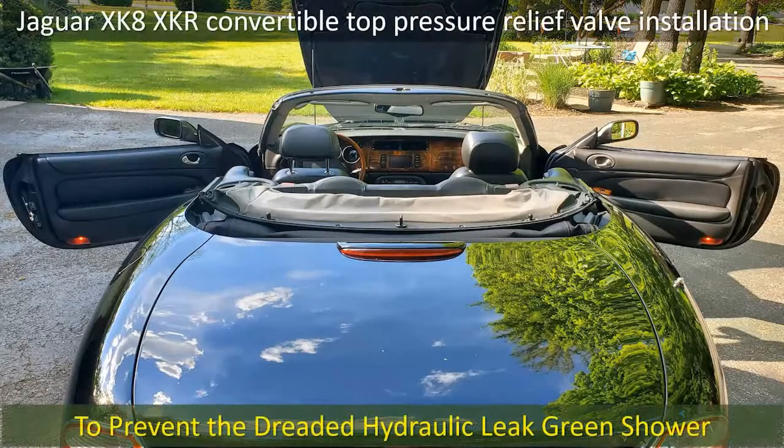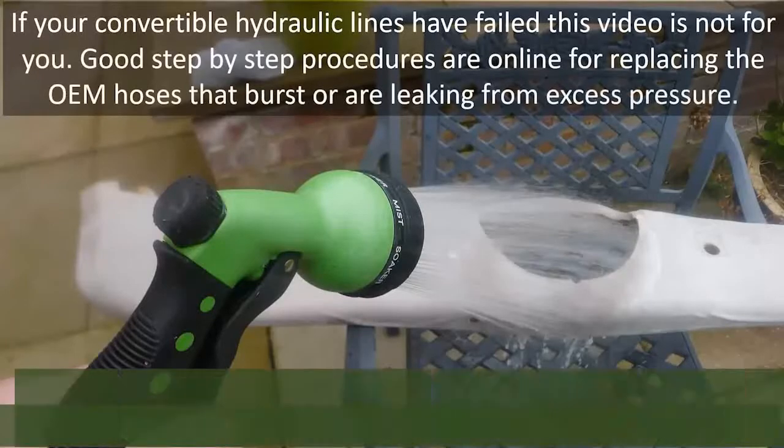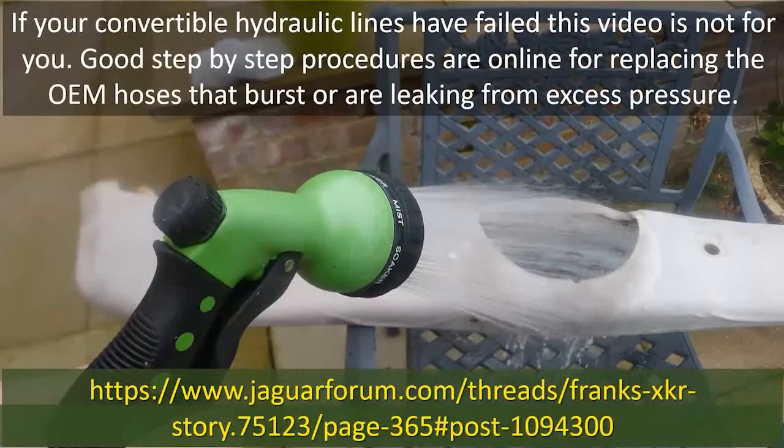Here's a 10-minute video on your Jaguar XKR convertible top pressure relief valve installation to prevent a dreaded hydraulic green shower. People who've experienced this have a cleanup job, but if your convertible hydraulic lines have not yet failed, this video might be appropriate.